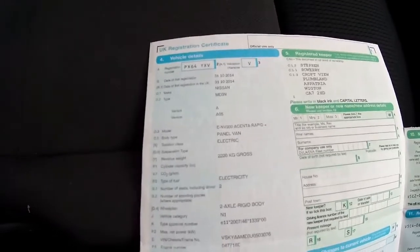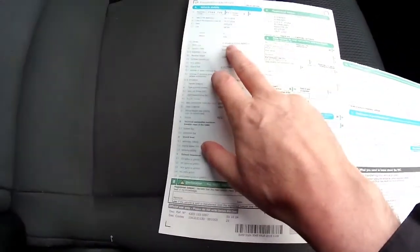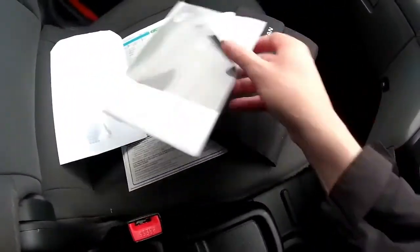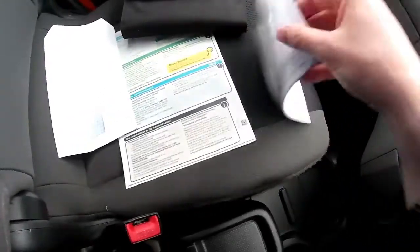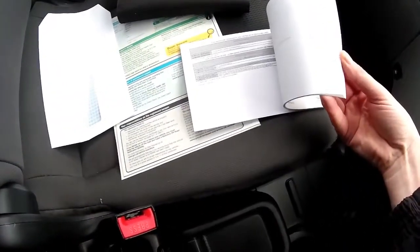So there are no previous keepers. Registered 31st of October 2014, so it's nearly three years old and it's an ENV200 Ascent Rapid Plus. You'll be down as the second keeper. All the books and manuals are here that came with the van when it was brand new.